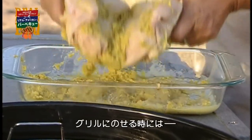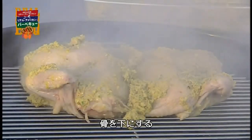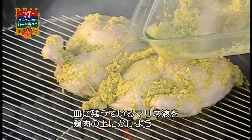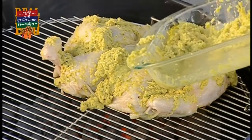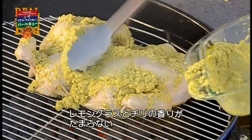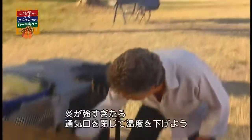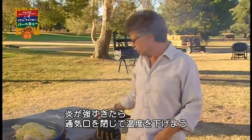What you want to do is start grilling it bone-side down — that's how they do it in Malaysia. You can spoon any excess marinade on top of the chicken. This lemongrass chili smoke is absolutely unbelievable. You want to grill the chicken over a moderate heat, and if it's too hot, just reach down and close that vent. That'll cut the airflow and bring the temperature down.